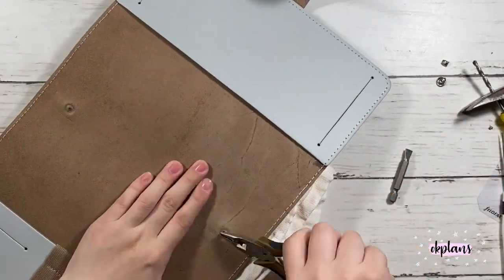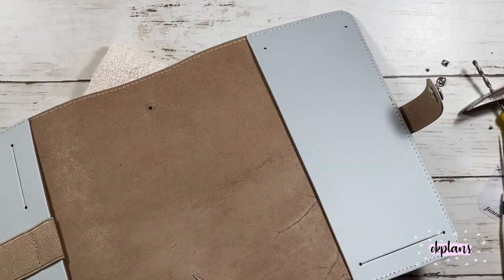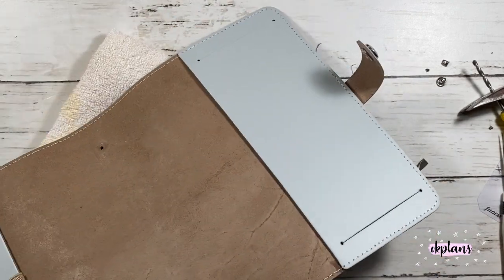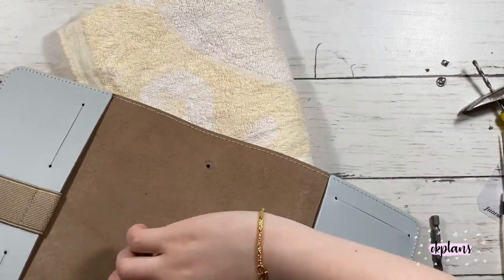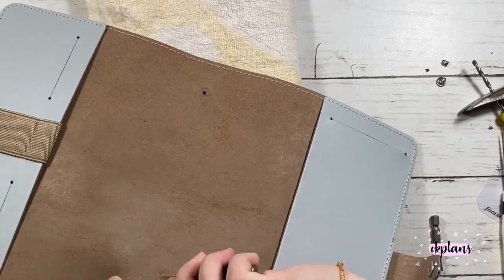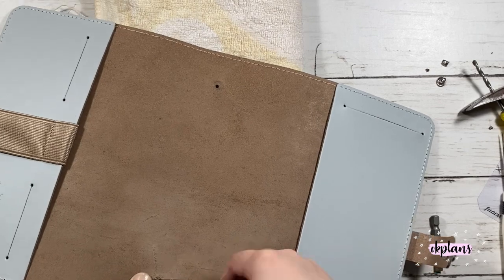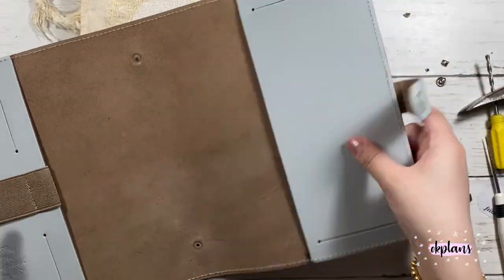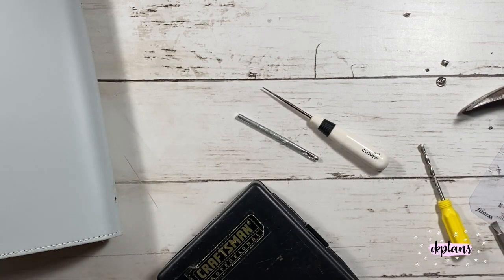I still have the towel underneath just to make sure that my leather planner doesn't get scratched. This is actually the Filofax stone planner. I got it around $80 compared to $123 on the Filofax website, so it's $40 off. It was really good but I did have to wait a few days to get it.